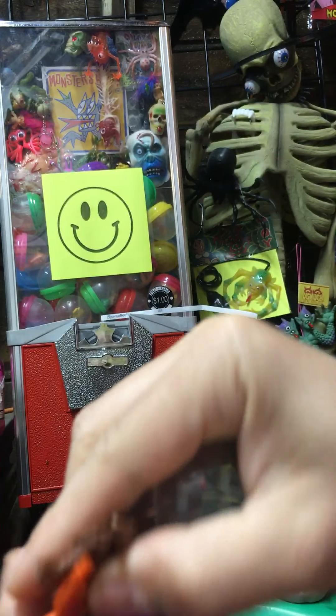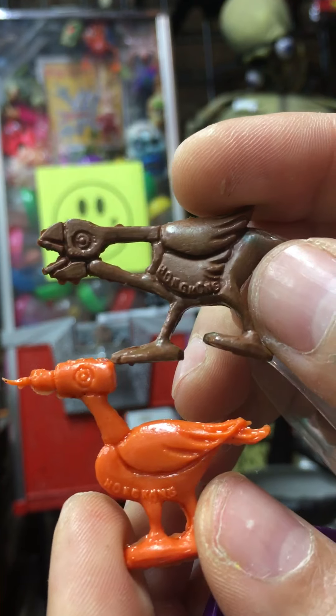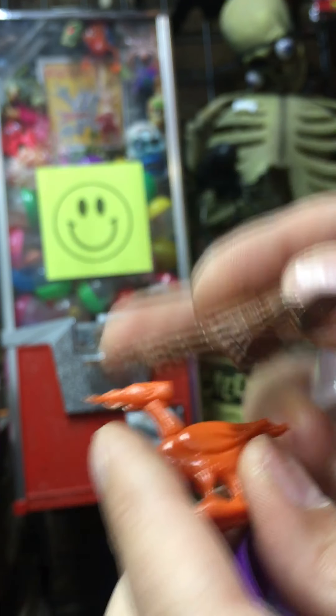These guys are vintage little Hong Kong tui birds. They're like rubber but they're based off the old cereal premiums — super cool.